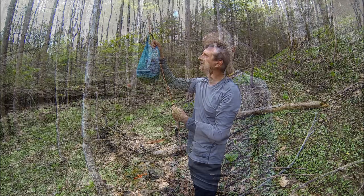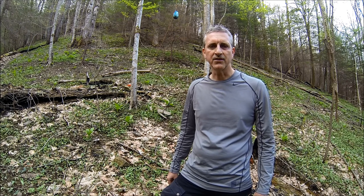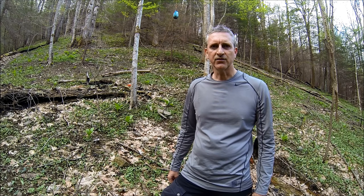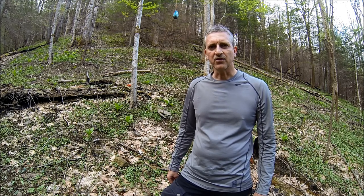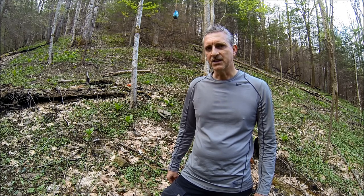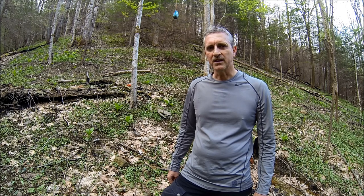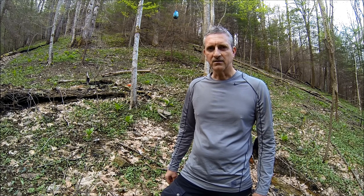Good stuff. I believe I have heard this technique described as the PCT method. I hope you find this bear bag hanging technique useful. There are plenty of videos on YouTube describing a similar method and you can pick up some neat tips from them as well, but this method works well for me and I like to use it. So till next time, this is Sleaf — keep hiking.